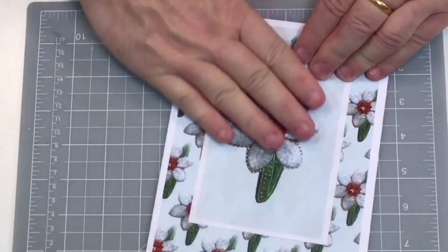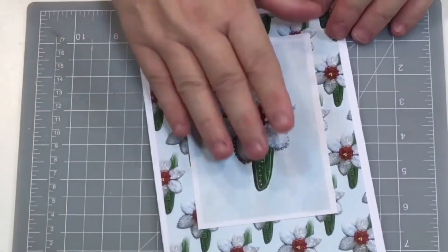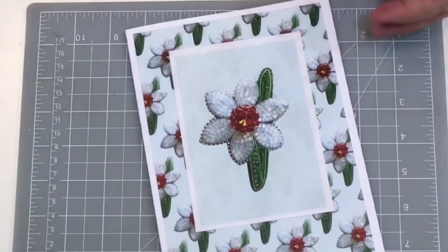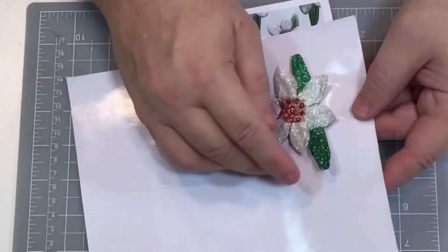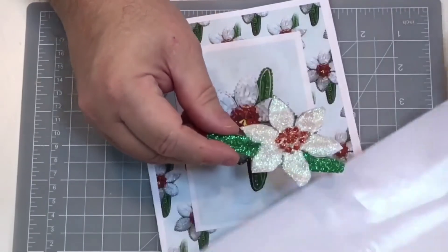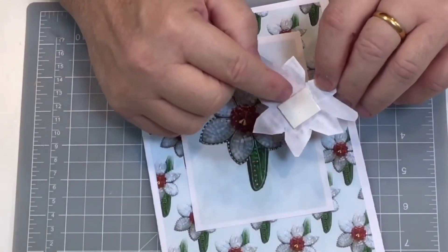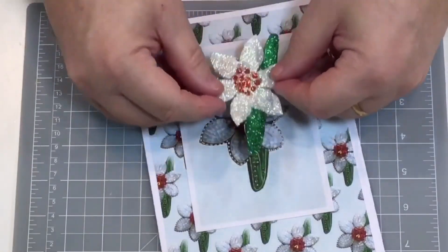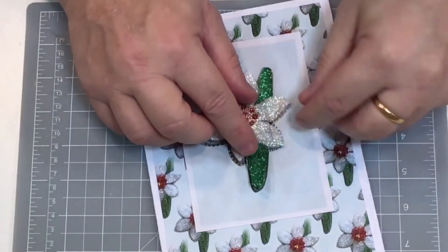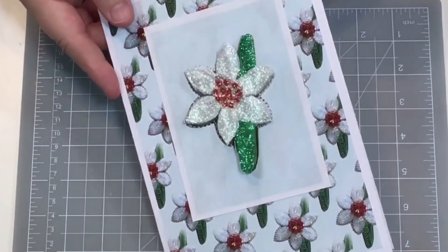Sticking that down — and that's just a very simple card. You can add some inserts if you want. But I've also cut out one of the toppers here, and as you'll see in the embellishment demonstrations, I've done it with glitter and added some double foam pads on the back. I'm just going to add a little bit of zhoosh and stick that down over the top — so you can have a very simple card, or you can embellish it to look like this.